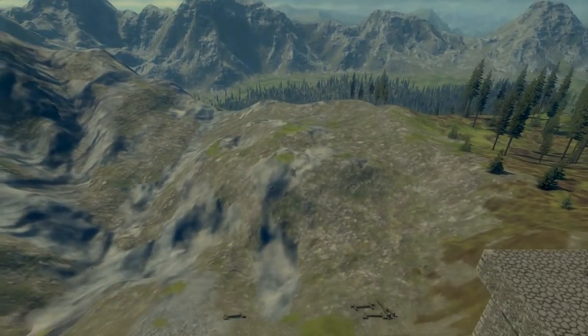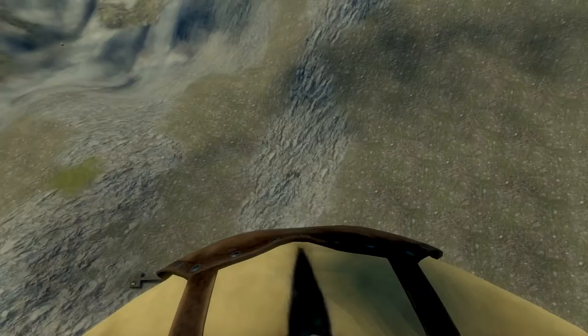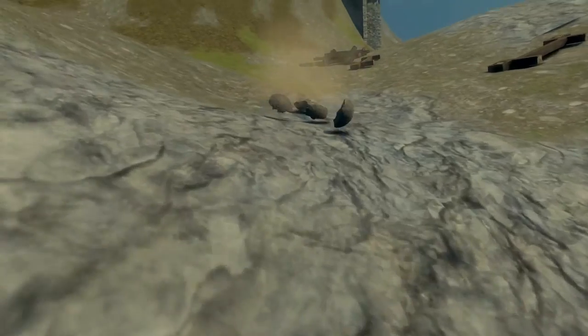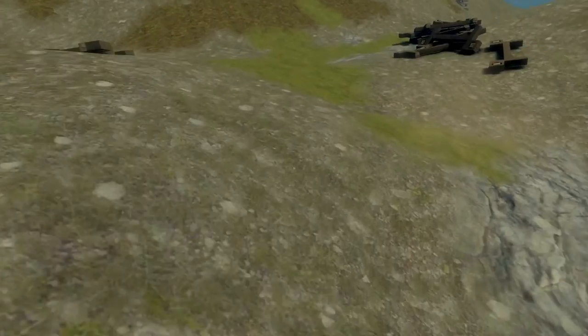That one went really far — wow! Let's see if we can get hit by it. Some of the disadvantages, as I said, are aiming, and you kind of have to build it up on a hill. That one's off, but all catapults will be off at some point.